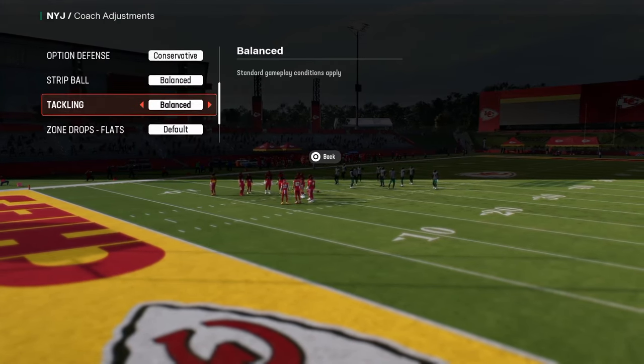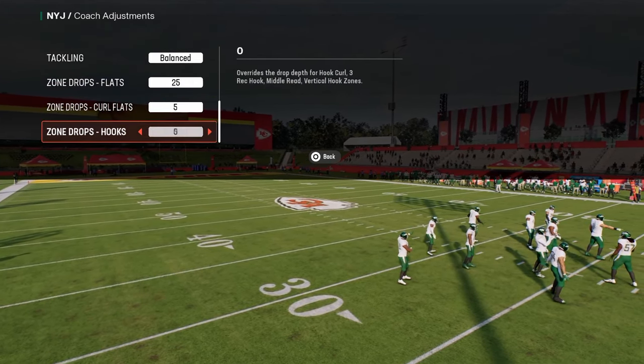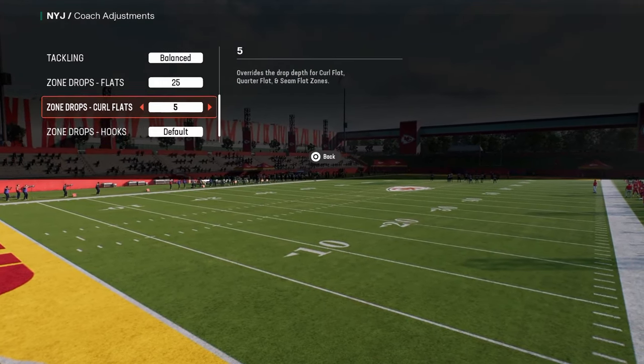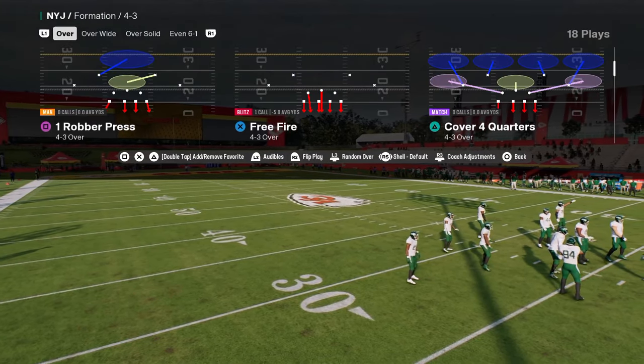What I like to do when I'm playing this defense is put my curl flats on five, put my flats on 25, and you can put your hooks on five — you don't have to. The reason I like to do this is because if I ever want to play some coverage, I have the flats and we can double flat or double Mabel out of this. We also have these curl flats on five, and the quarter flats are super good in this game.